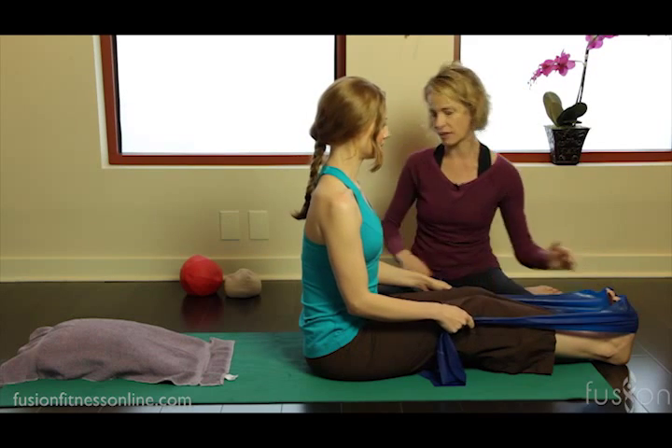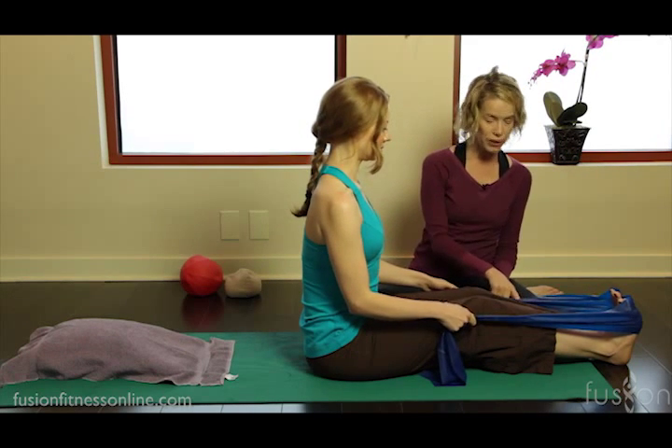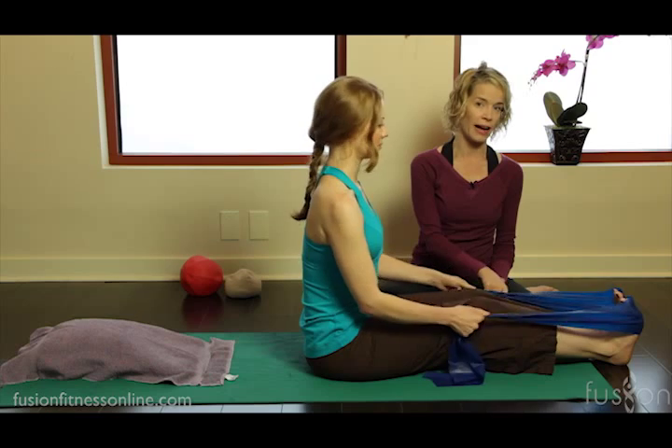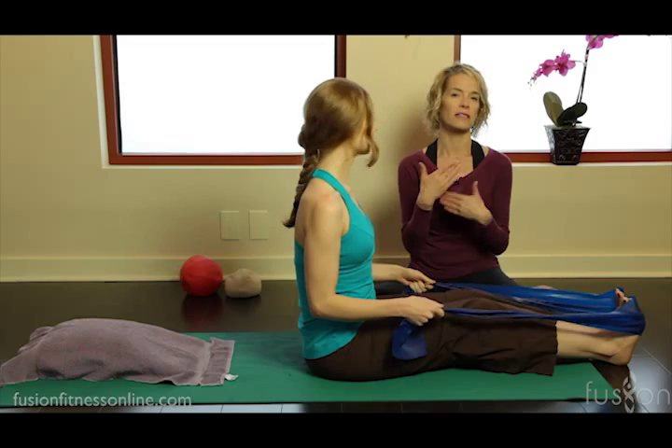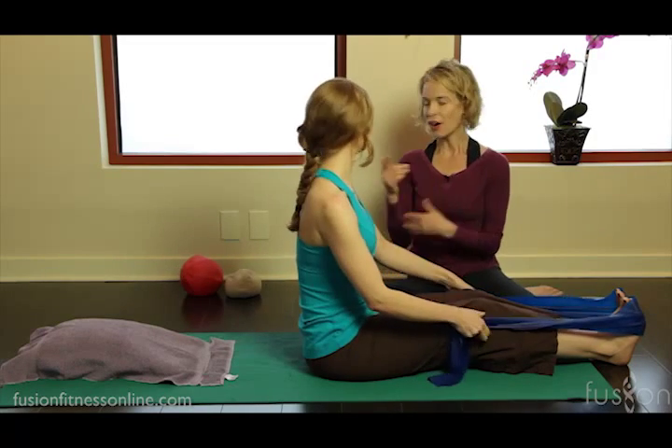We want the feet to be very, very active. The tighter you hold onto the TheraBand the more support you're going to have. As you advance, you can loosen up on the TheraBand to give another little challenge to the exercise.